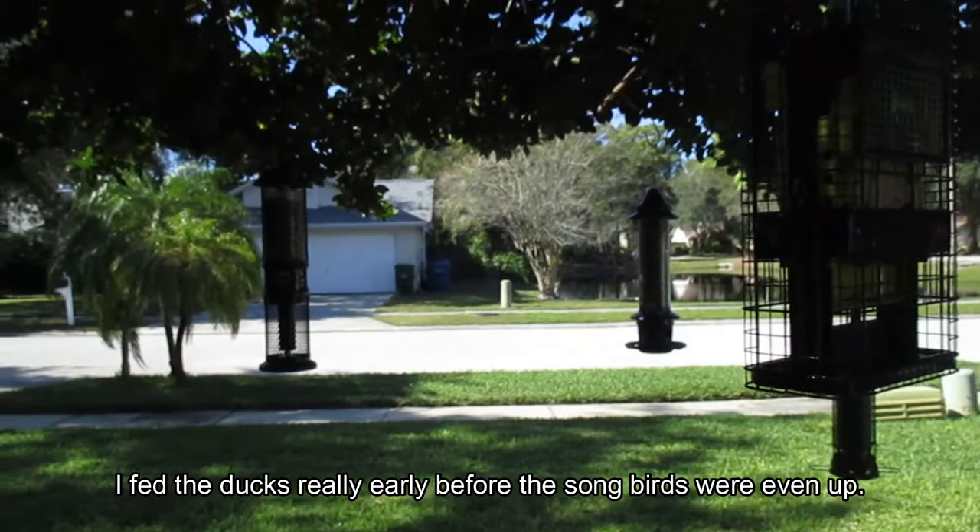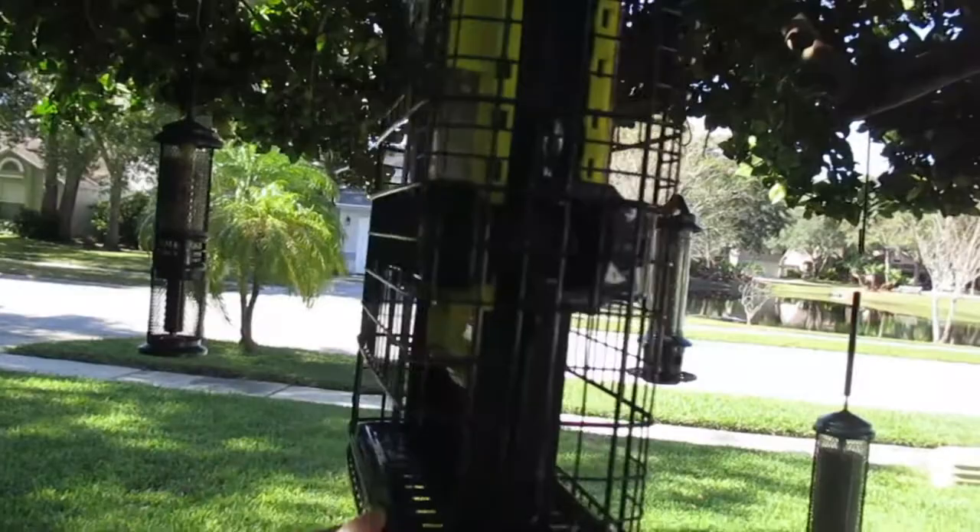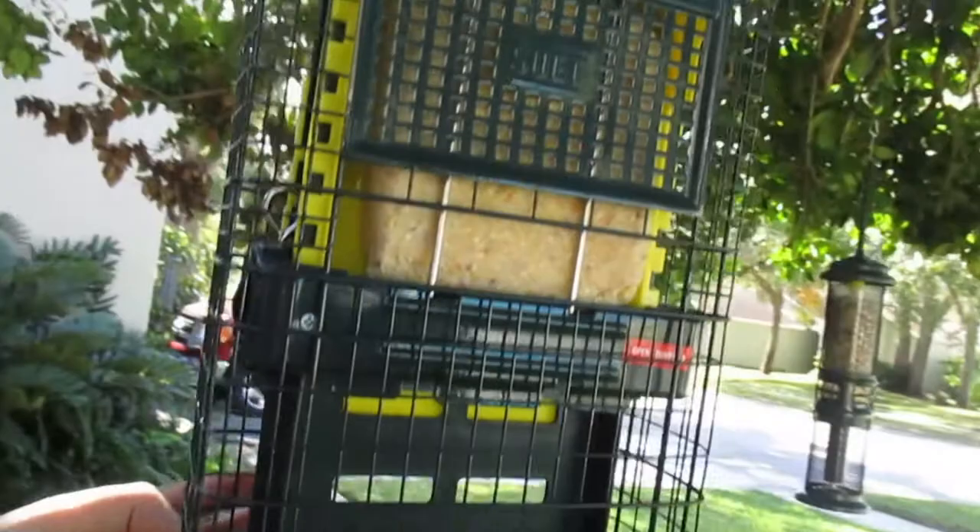So I just want to show you the feeders I have. This is my front yard setup and this is my newest, the latest and greatest. The lighting, of course, is gonna suck out here because it is Florida and you're either too sunny or no sun.